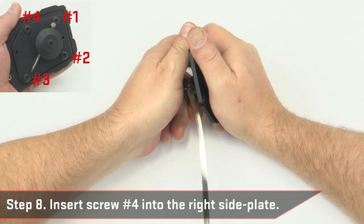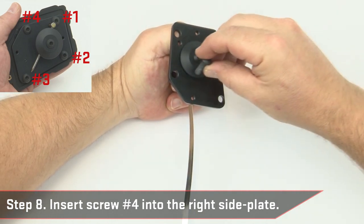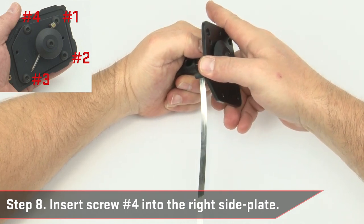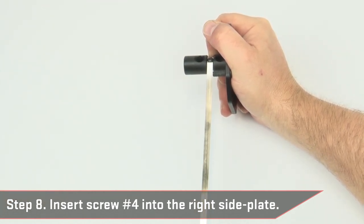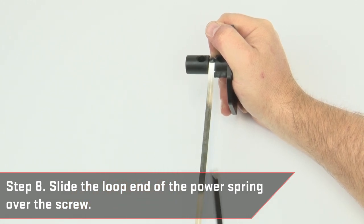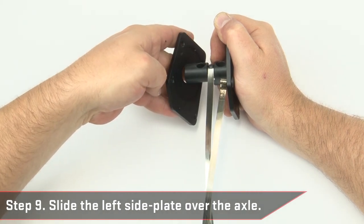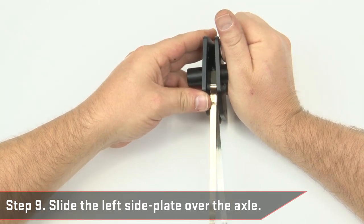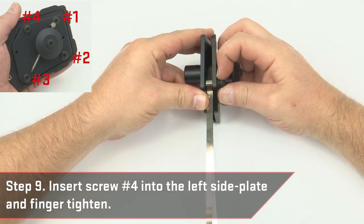Insert screw number 4 into the right side plate. Slide the loop end of the power spring over the screw. Slide the left side plate over the axle and finger tighten.